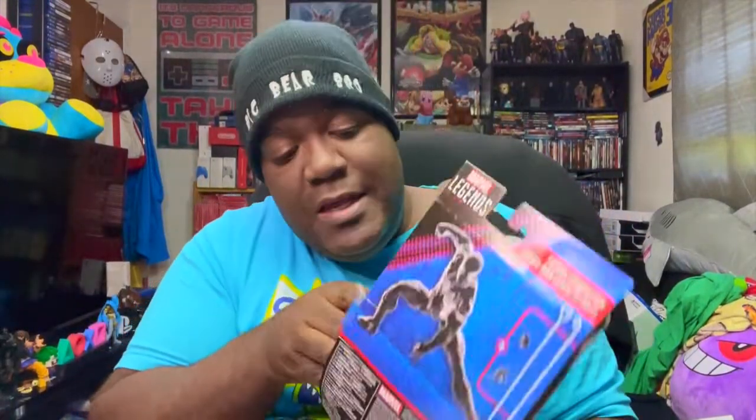Right here we got the little webby rope. I thought it'd be with his figure, so it's pretty cool. These are his webbings — you guys can see everything this Spider-Man comes with in this box right here.